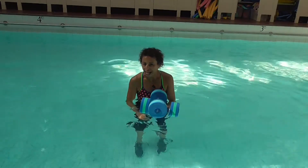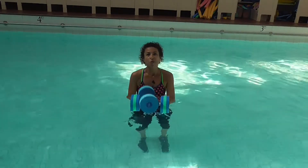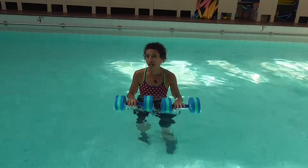Hi, my name is Mario Mohani. In this week's aqua tip we're going to be using dumbbells and we're going to be using the jogging motion.